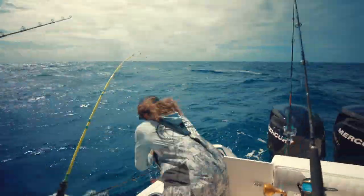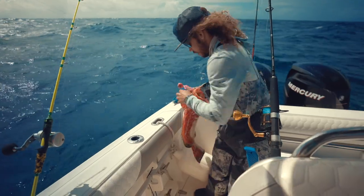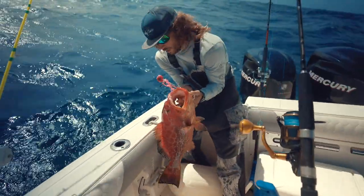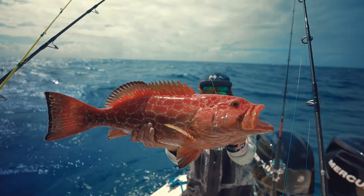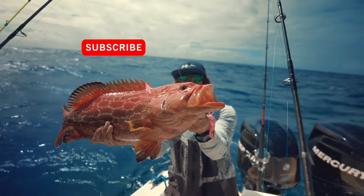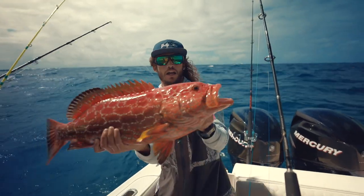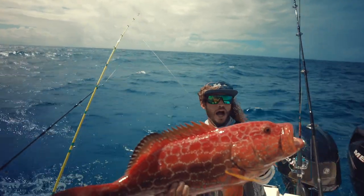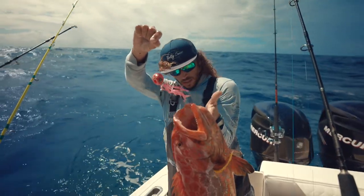Yellowtail grouper! Yellowtail grouper! Oh my God, this is the dream. This is one of my dream fish right here. I've never seen one. Look at that beauty. Wow, right there on the 150-gram jig. Wow. Beautiful fish right here, guys.